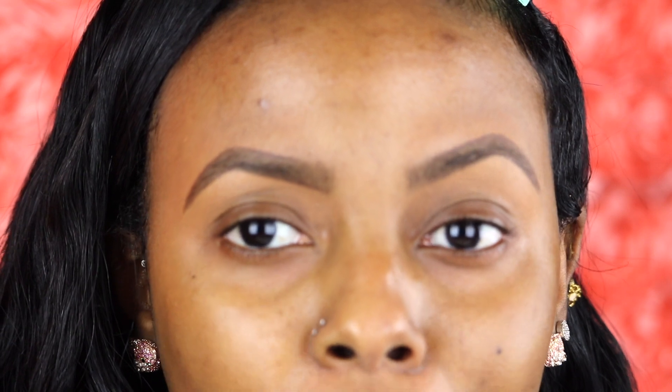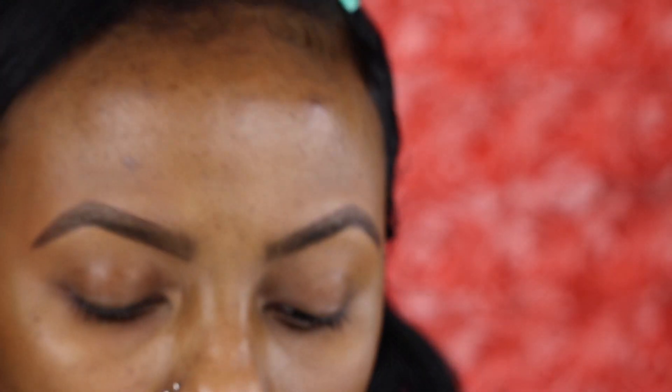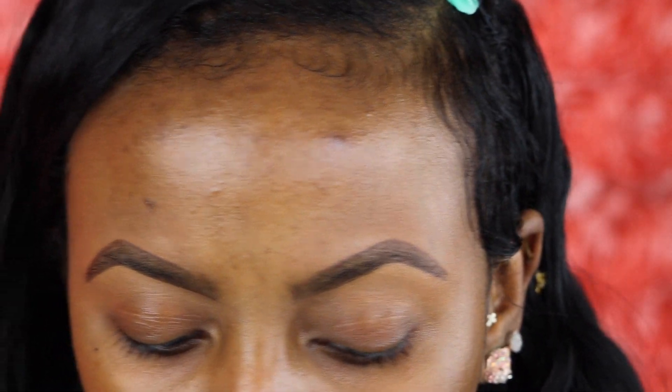I'm doing my eyebrows off camera simply because it takes a long time, but if you all would like to see a dedicated video for these eyebrows, just let me know down in the comment section below. I want to prime my eyes with some Tarte Shape Tape, in the shade Tan Sand. I'm going to put it all over my eyelid.